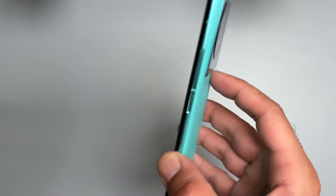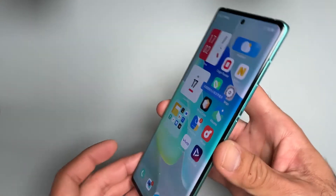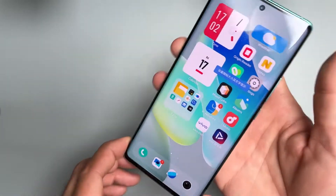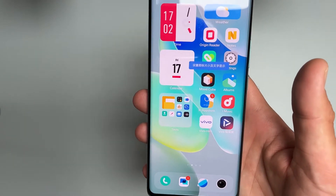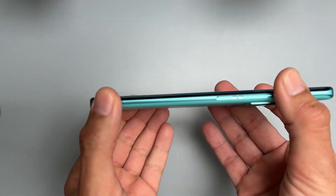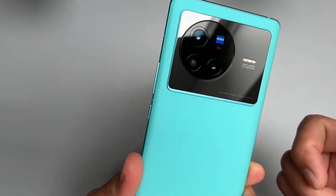I'm going to power it on and we'll have a look at the software. Now the phone is powered on — you can see it has a curved display. This is of course a 5G device running the new Dimensity 9000 series processor. It's quite high-end when it comes to raw CPU power.